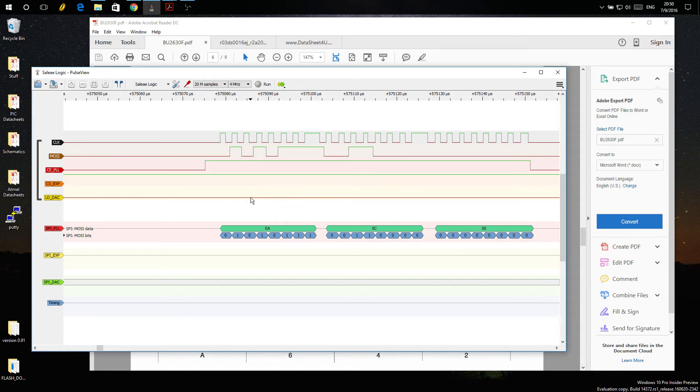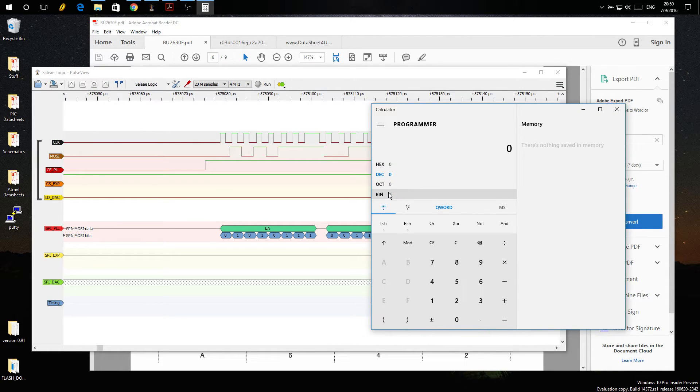Going from channel 21 to 22, only one byte changed because we only moved one channel — just toggling the least significant bits. If we pull up a programmer calculator and enter E8 hex, we get the binary: 1 1 1 0 1 0 0 0. Reading these, we changed just this one bit from a zero to a one going from E8 to EA. That's all we did — and that changed the channel.